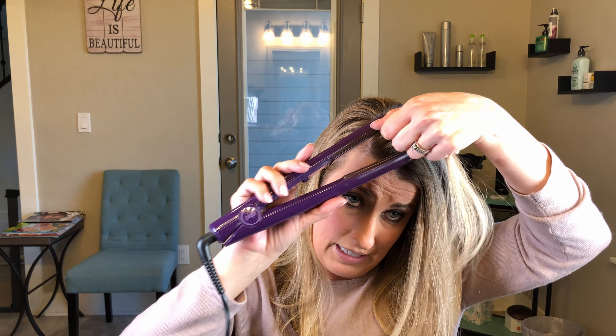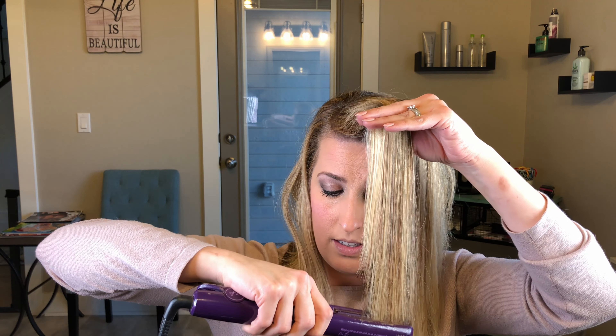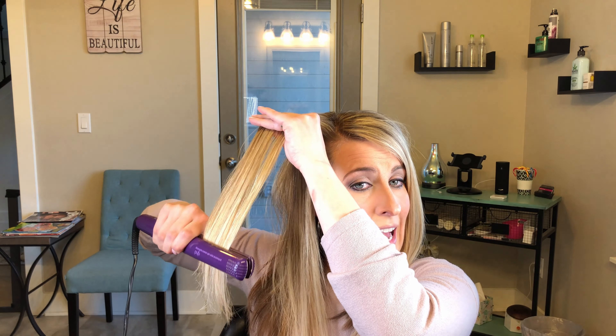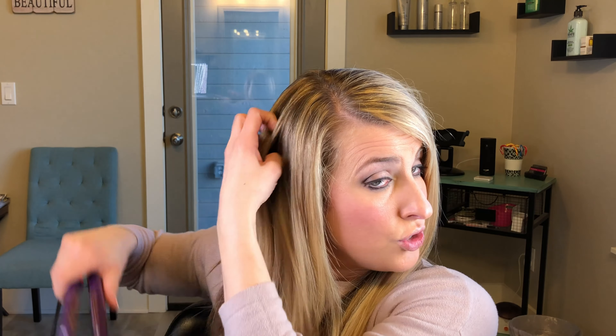Now going over my bangs, I'm going to smooth those out just a little bit. I really think the key when flat ironing your hair is making sure you're getting enough tension on it to get those ends smooth. For someone who has coarser, curlier hair, this is going to be key — you want to make sure you're able to smooth out those curls if you're trying to get it very straight.